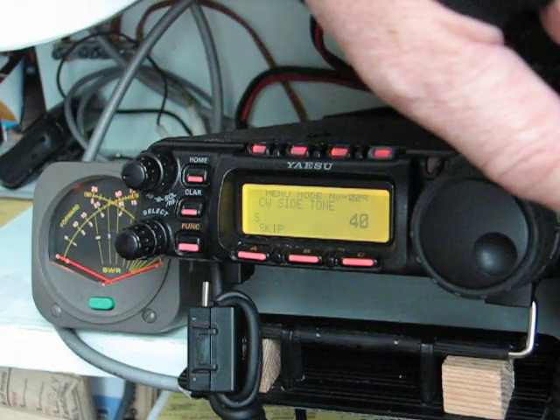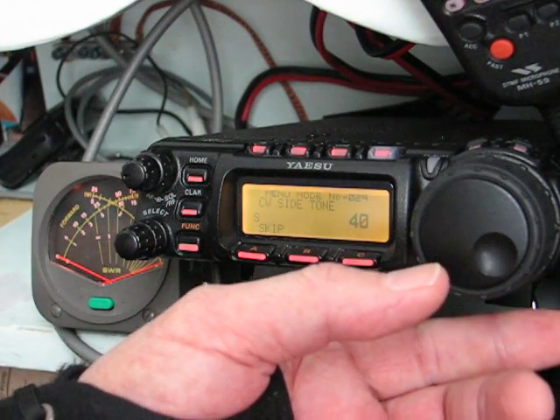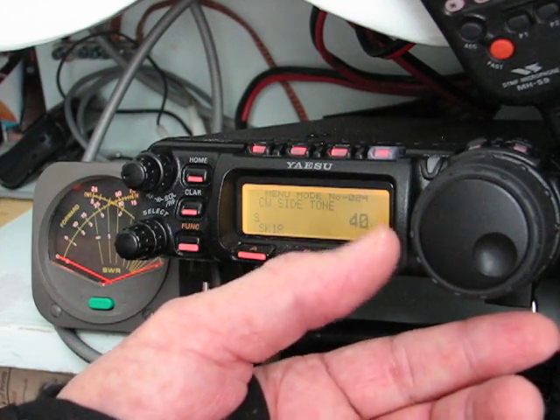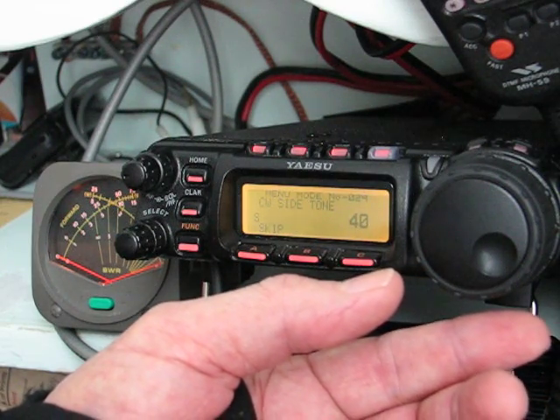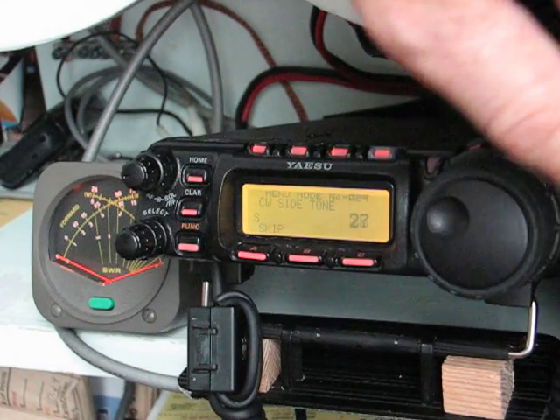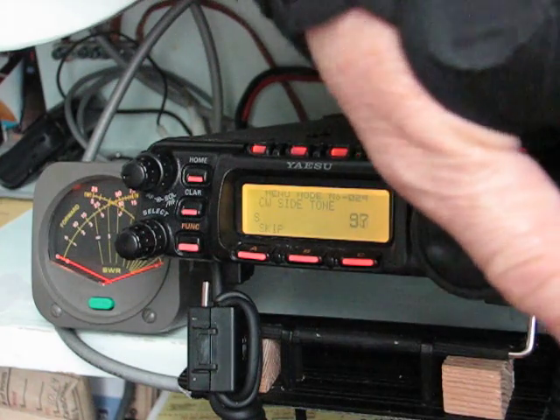Nice adjustment here for the CW side tone volume, which is pretty nice to balance it with your receiver. You have to control the CW side tone volume through this menu function. On the 706, you just turn the volume control up or down if you need to hear your side tone a little louder when you're transmitting.